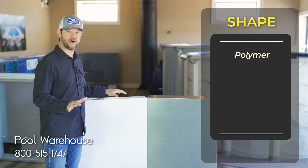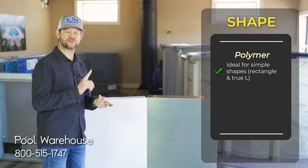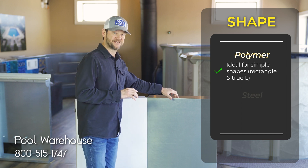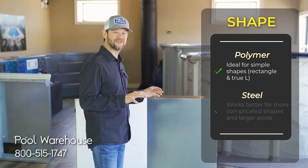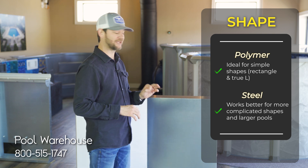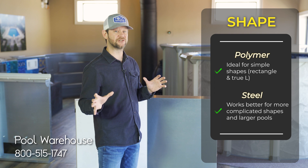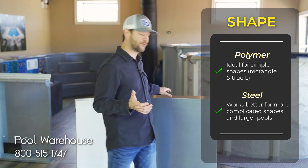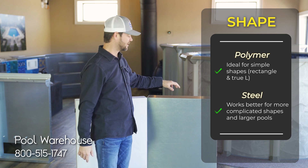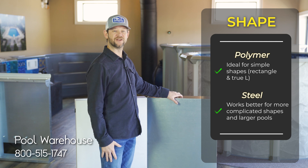Polymer is great for your nicer, easier shapes like rectangles, true L's, and lazy L's. When you start getting into those big freeform styles, that's where steel really comes in handy. You can build all your rectangle pools — your bigger ones, 20x40, 22x44, 30x60 — in steel. It doesn't matter; steel is always a go-to. It's very strong and very rigid.